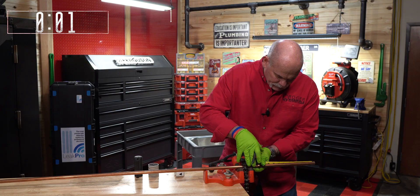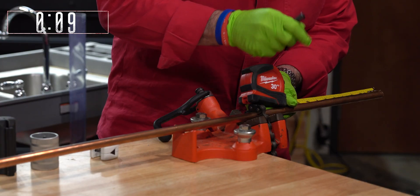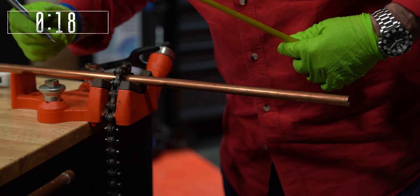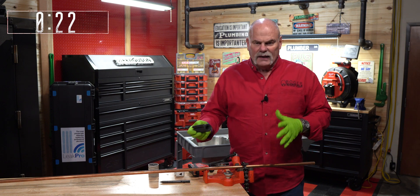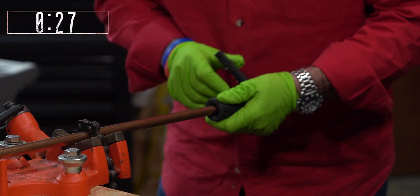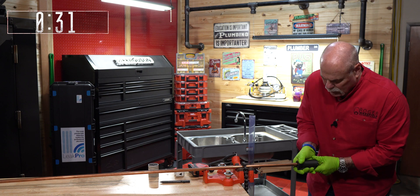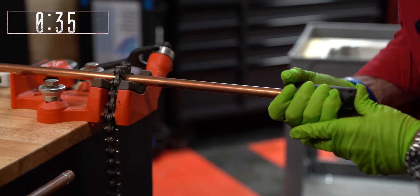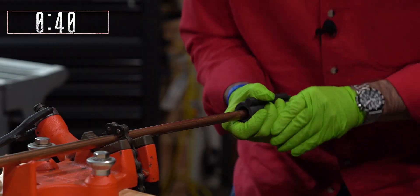So guys, this is going to save us a lot of time. I'm going to mark — first cut is seven and five eighths, and then eight and a quarter. While I've got it in a vise, I'm going to go ahead and get my end ready. I love this piece by Quick Fitting — this is actually their facing tool. This Quick Fitting prep tool is not available yet, it is a prototype, but it will be coming soon.